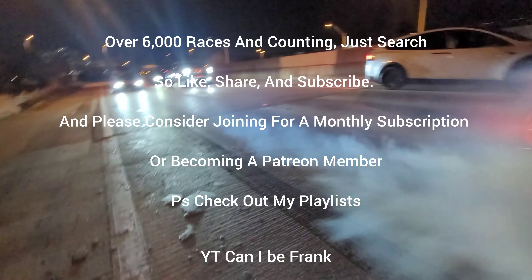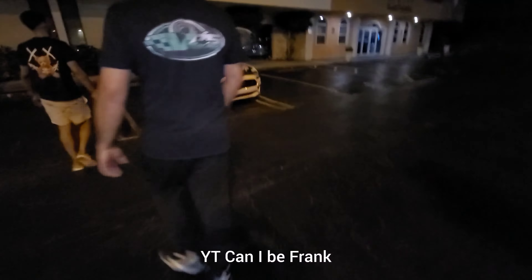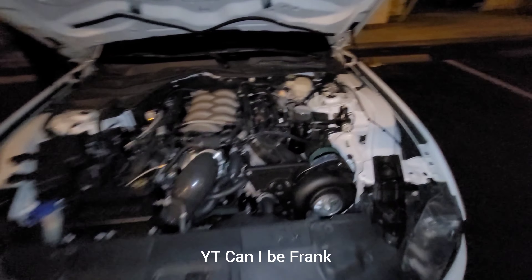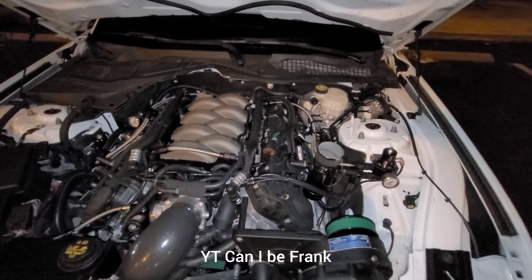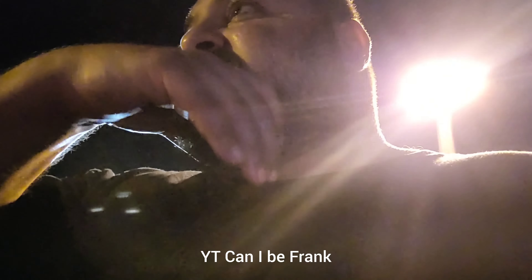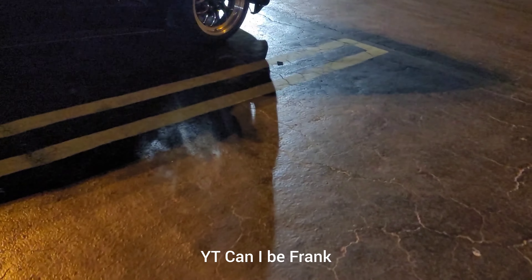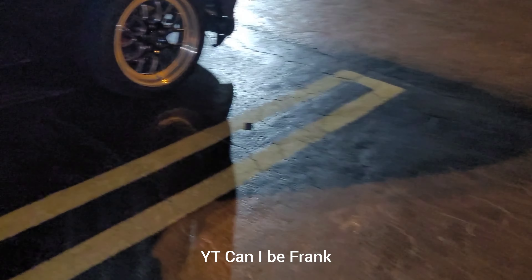I'm going to put a tequila on this decor. Single turbo. It's a Gen 2 body with a Gen 3 swap, with a 10-speed on a 3 turbo.